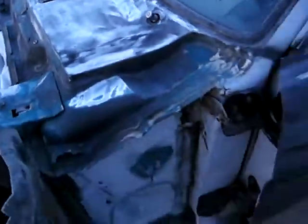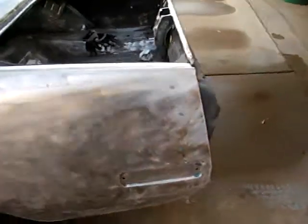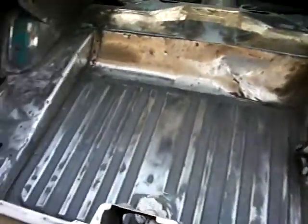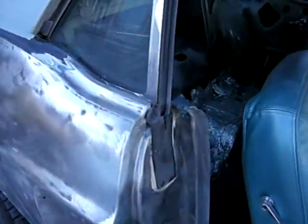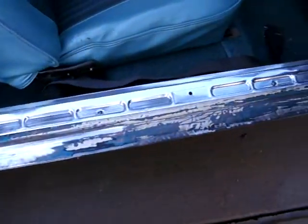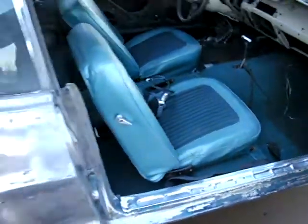This is all stripped down to where it needs to be. I'm almost ready to start putting some Bondo back on. I'm not going to put nearly as much as the previous owners did. I still have to pull the interior out and finish the doors — the inside of the doors. Not all the way down right there, need a little more, but I'm almost there.